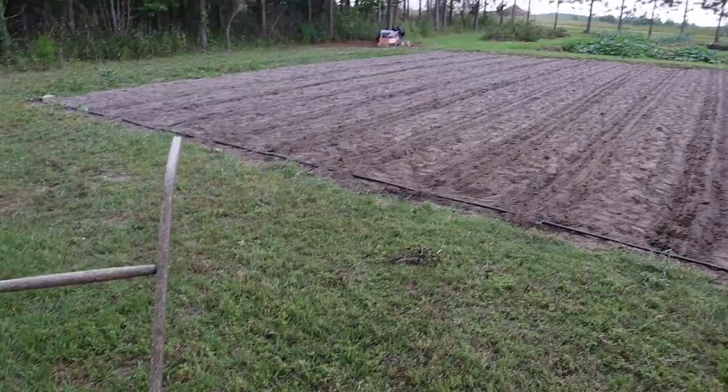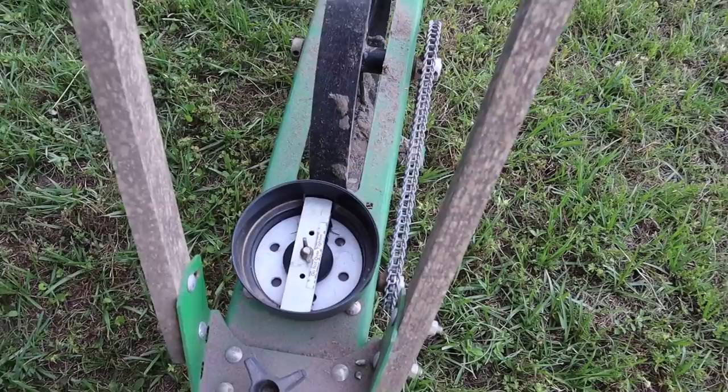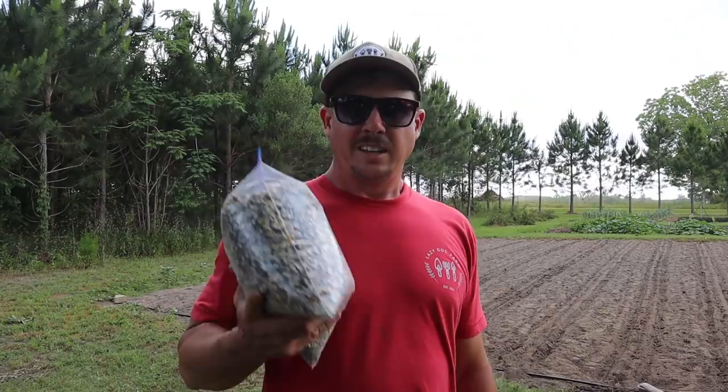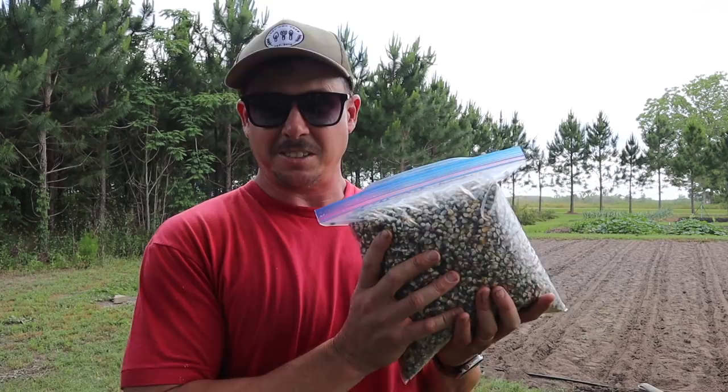Alright, that actually went quite well! Old Betsy here only jammed on me a couple times on the second row and the last row. So that number three seed plate with the holes drilled out actually performed quite well considering the range of seed sizes we were working with. I know I planted it too thick, but that's all right because I actually enjoy thinning corn — there's just something soothing about it, coming out here late in the evening when the sun's about to go down, nice and cool, just taking my time thinning out my corn rows. And we didn't even begin to put a dent in our bag of glass gem corn seed — you really can't even tell we used any of it.